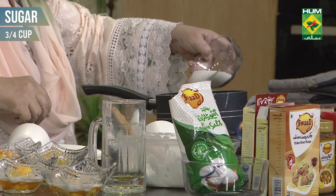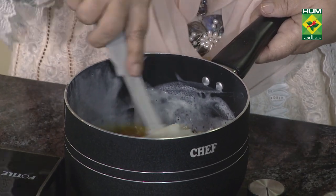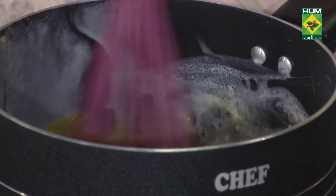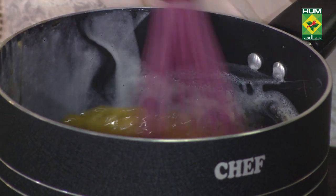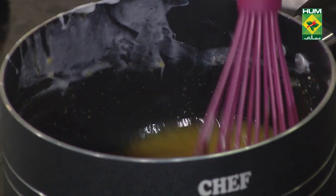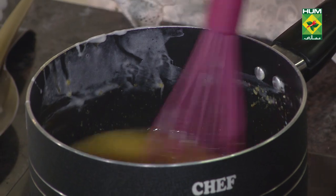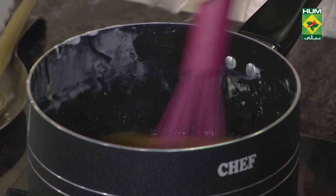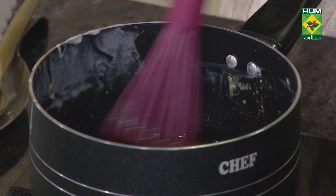Mango juice, three tablespoon maida, and three-fourth cup sugar. We will make the custard. I will add one cup of mango juice, any brand, then three tablespoon level maida, and three-fourth cup sugar. We will add this to the custard.